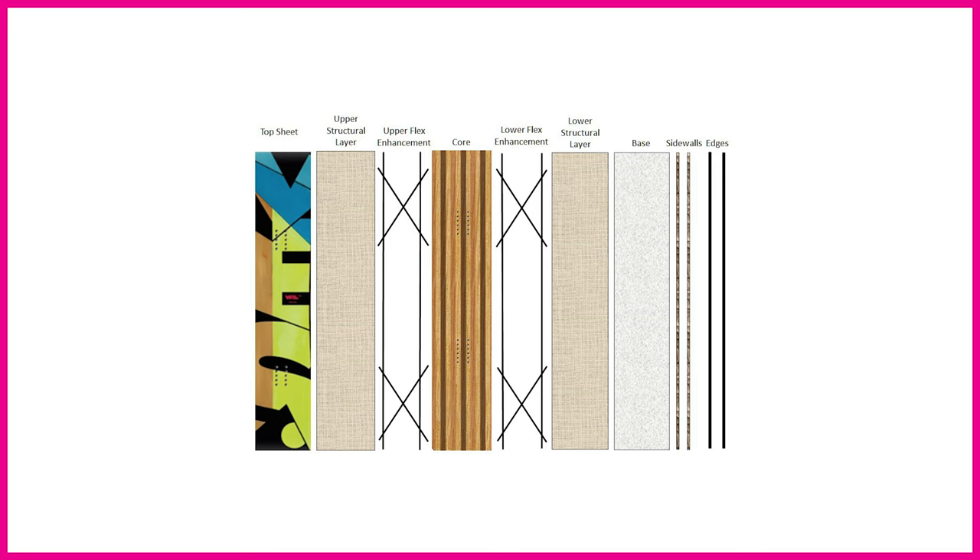Then there's another structural layer — again fibreglass — which adds torsional rigidity and pulls the whole board together. Next to that you've got the base, which comes in various different grades that we'll cover in more detail. Within that you have the sidewalls, which protect the core from water ingress, give the board more strength and durability, and can also work as a dampening layer to take out vibrations.